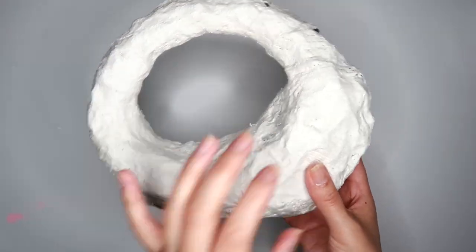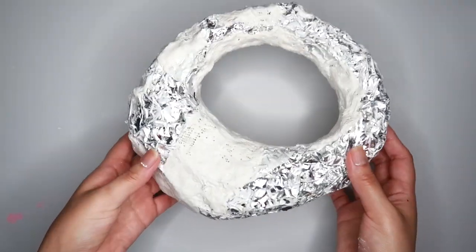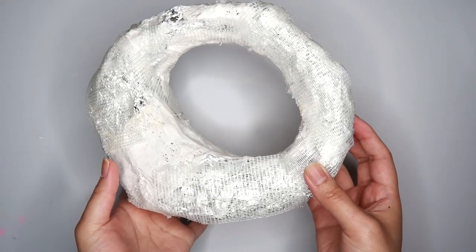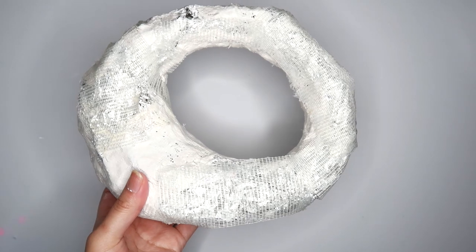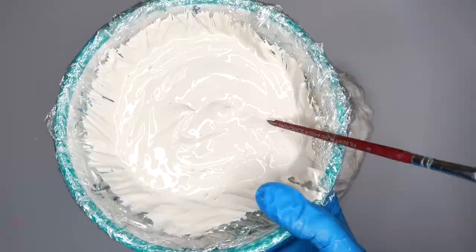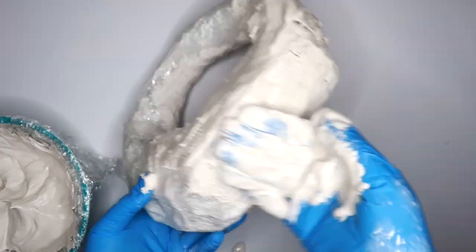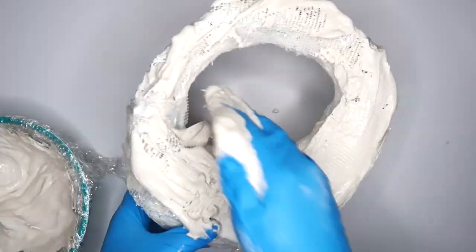I didn't have enough plaster strips to cover my whole sculpture, so I'm also using regular plaster of Paris. I added mesh to wherever it needed it on my shape, and here's the plaster that I mixed up. Now I'm just going to apply the plaster to my sculpture and I'm not going to be too neat with this — I really want this to have a lot of texture.